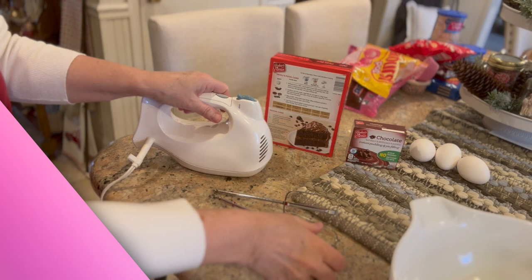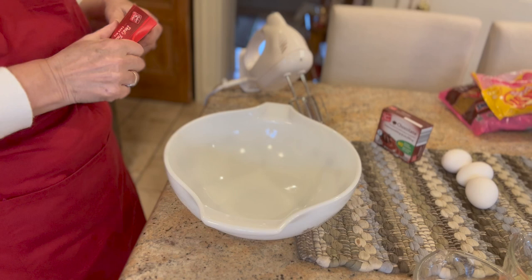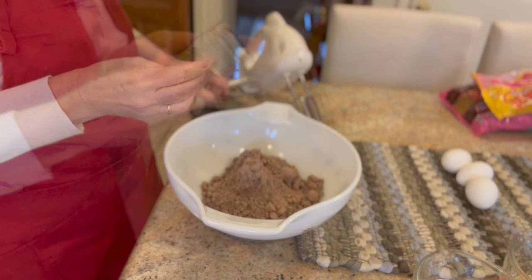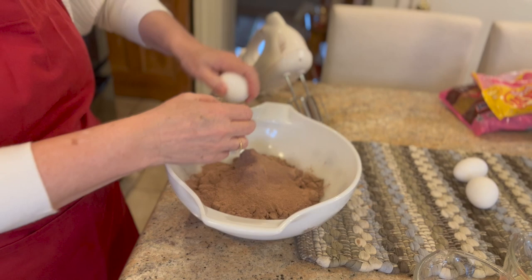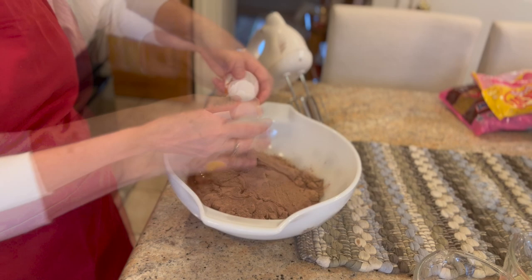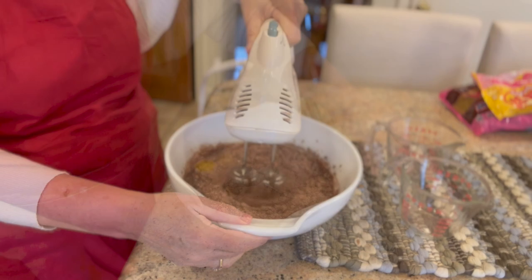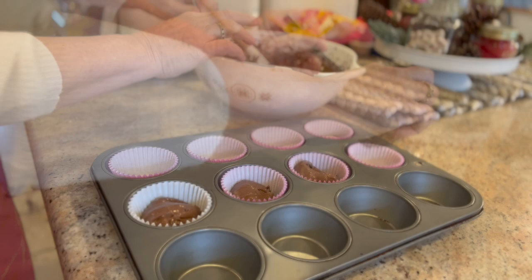As we get started making our Valentine's Day cupcakes, I just want to say I am no expert. The only word you could use to describe me is probably brave — brave enough to try it. Sometimes it works out great, sometimes it doesn't, but I'm not afraid to try anything. I am using a box cake, and to spruce it up and make it taste more homemade, I add one box of instant chocolate pudding. Mix it for two minutes on medium to high speed — do that. It will aerate the batter, make your cupcakes more fluffy, and people will actually think they came from a bakery.